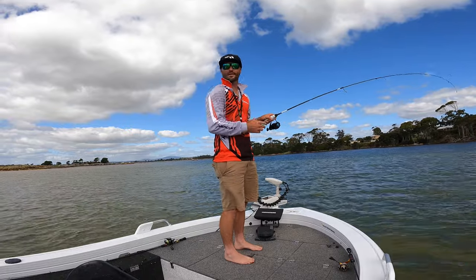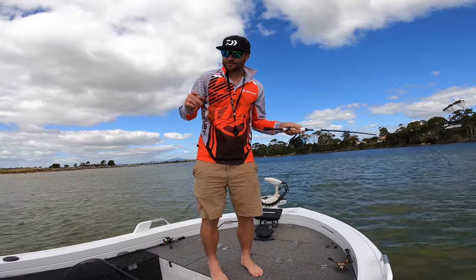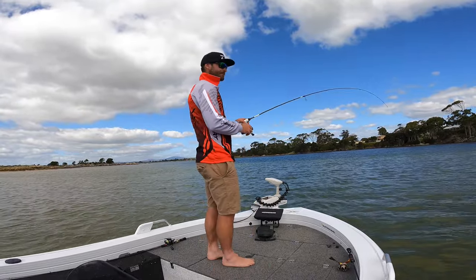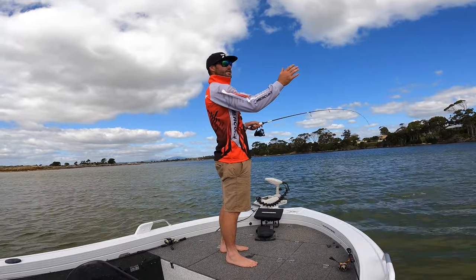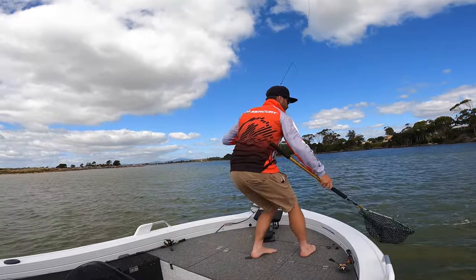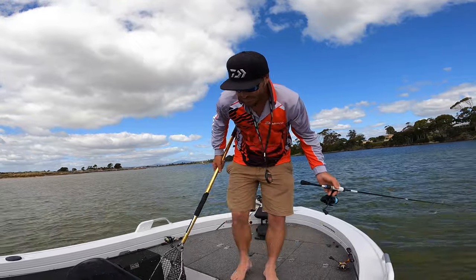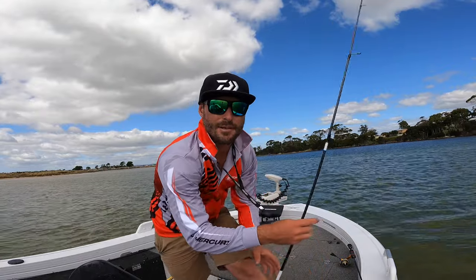Now that I've found a fish on the flat, most of the time there's going to be more around, so I'll hit spot lock or I'll power pole down and then just continue to pick the place apart. Fish out the side of the boat, fish out the front of the boat. It's just all about covering the ground with the crab. I'm using the 50mm Glow Crab here but I will mix up colours a bit. If I notice that I'm missing fish — like they're not quite committing to it enough or I'm just pinning them in the side of the lip — I will mix up the colours.